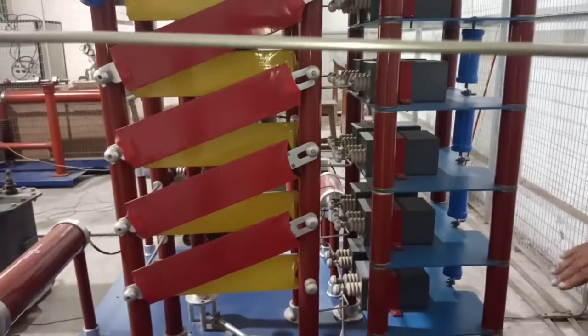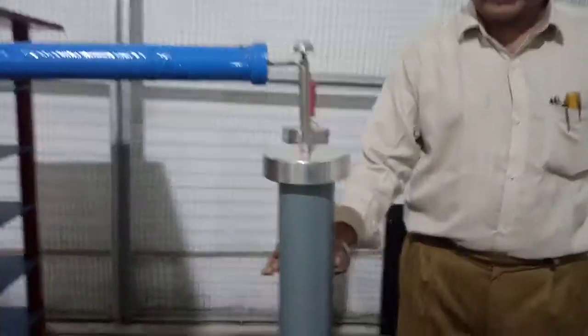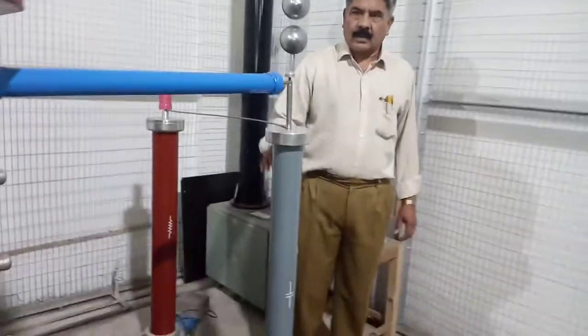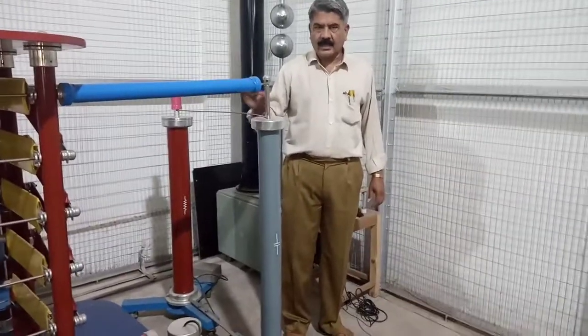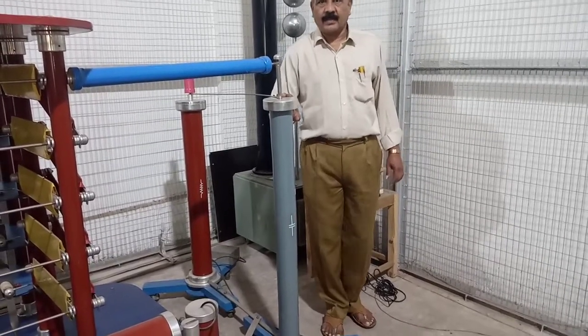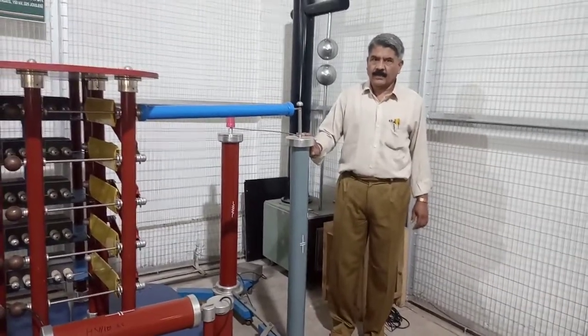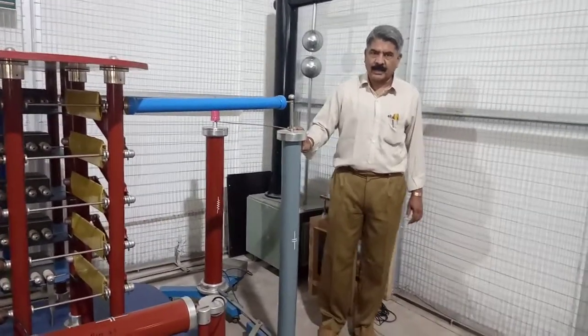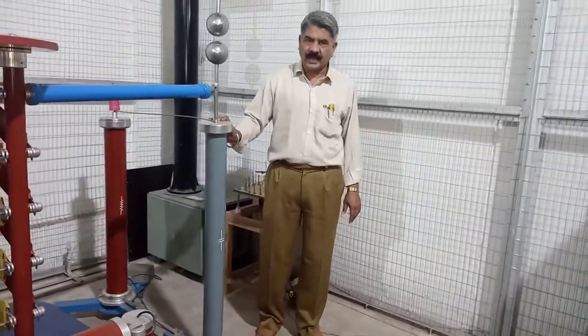The next component is the load capacitor, denoted as C2. In this impulse generator, R1, R2, C1, and C2 are adjusted such that the output voltage waveform has a duration of 1.2 by 50 microseconds. T1 and T2 are functions of R1, R2, C1, and C2, and adjustment is done according to Indian standards.